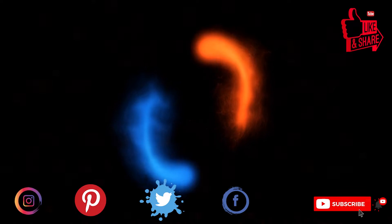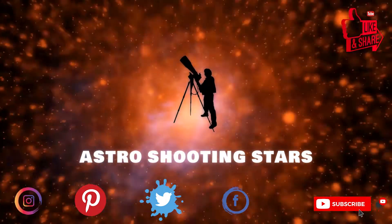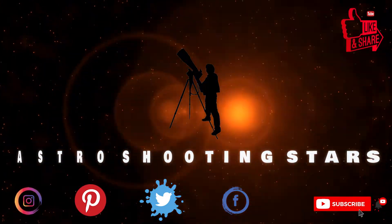Before we move further, if you are new to my channel and not yet subscribed, please hit that subscribe button and click that bell notification icon so that you get notifications for all my new videos. Let's get started.